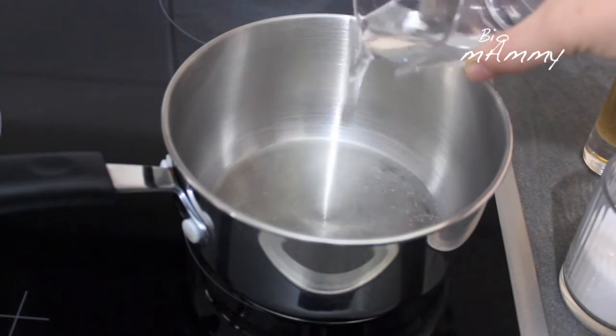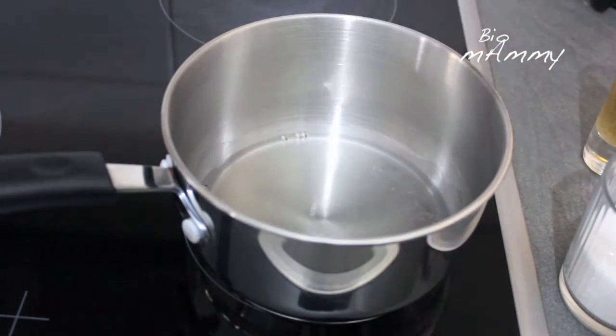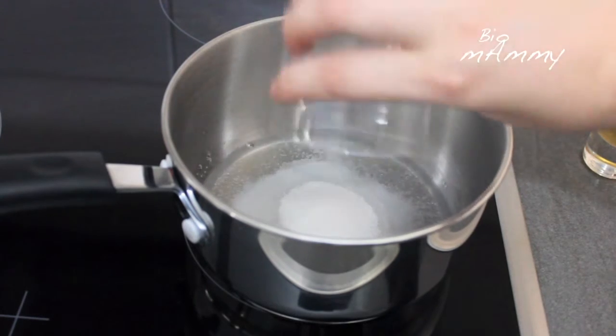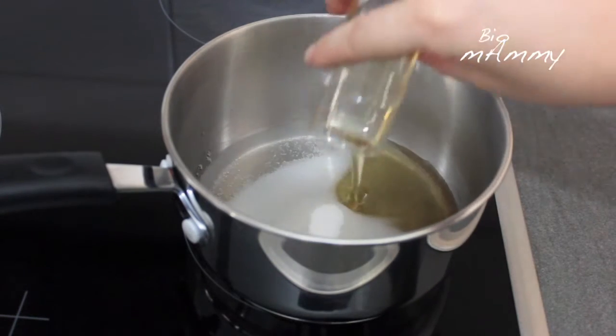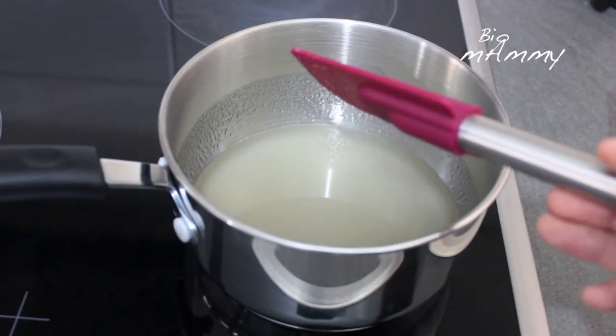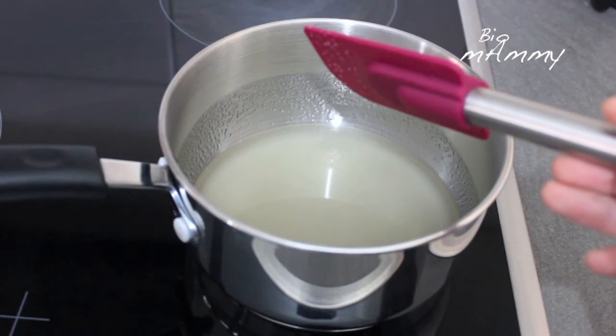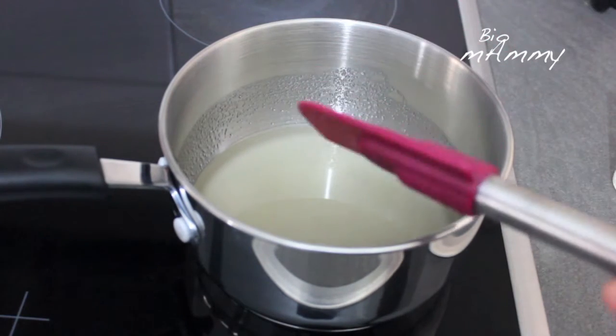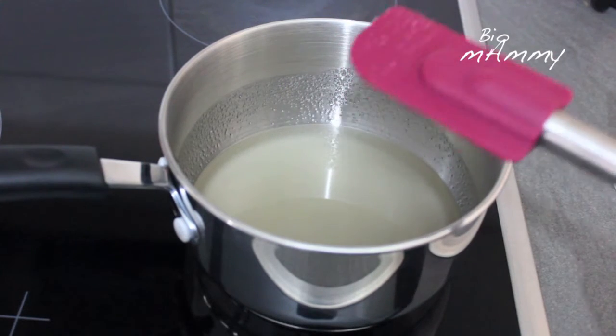We are going to mix everything into a saucepan. At this point you can make your child notice that the sugar is opaque and white, and then we are going to make it transparent. Now I am going to turn on the heat — very low heat, otherwise the sugar is going to caramelize. We need to bring this mixture to a boil and then it has to reach 150 degrees.